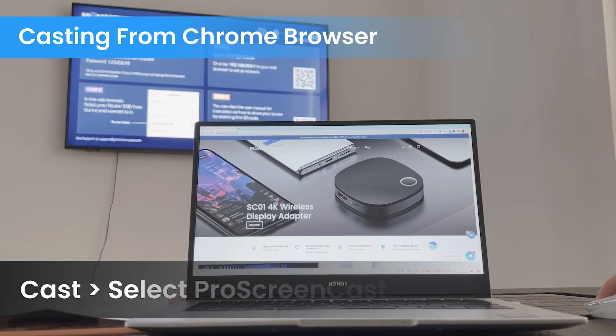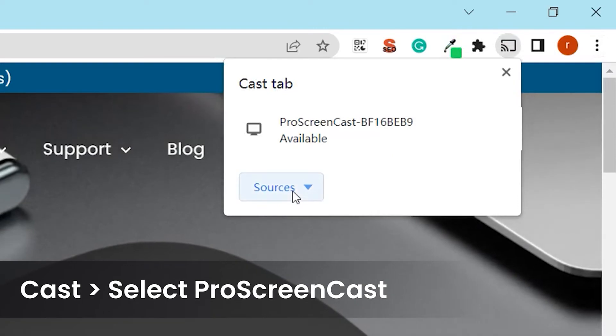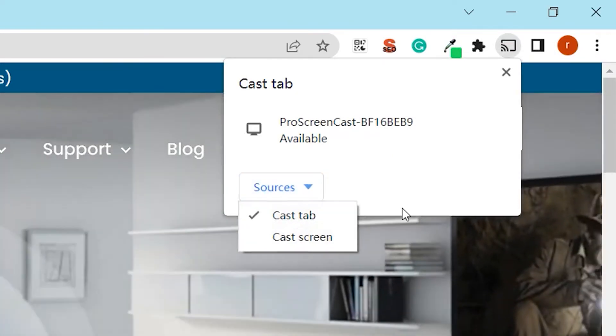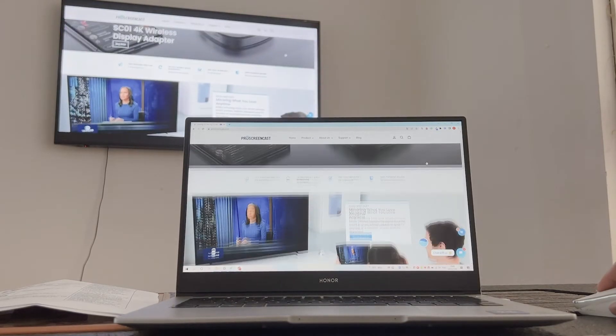Now we try to cast from the Chrome browser. First, bring down the control panel and select Cast. Click on the Pro Screencast device name to start casting. Before you start casting, you can use the Source button to select casting the current browser tab or the desktop screen.